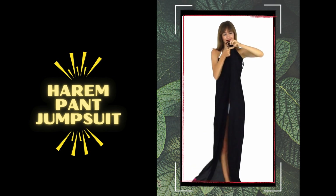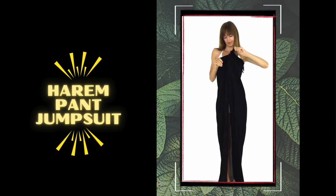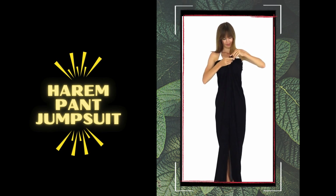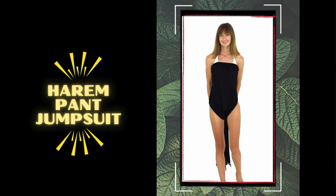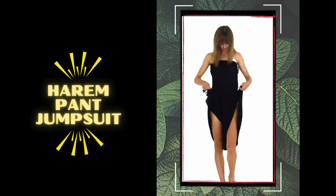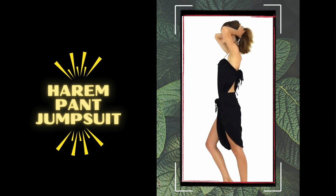Number 10: harem pant jumpsuit. Step out of the ordinary with the harem pant jumpsuit style. Hold your sarong vertically in front of you, then wrap the top corners around your back and tie them securely. Then pull the bottom back of the sarong through your legs and tie the back corners around your waist. Elevate the look with hoop earrings and wedge sandals for a trendy style that is unique to your curves.